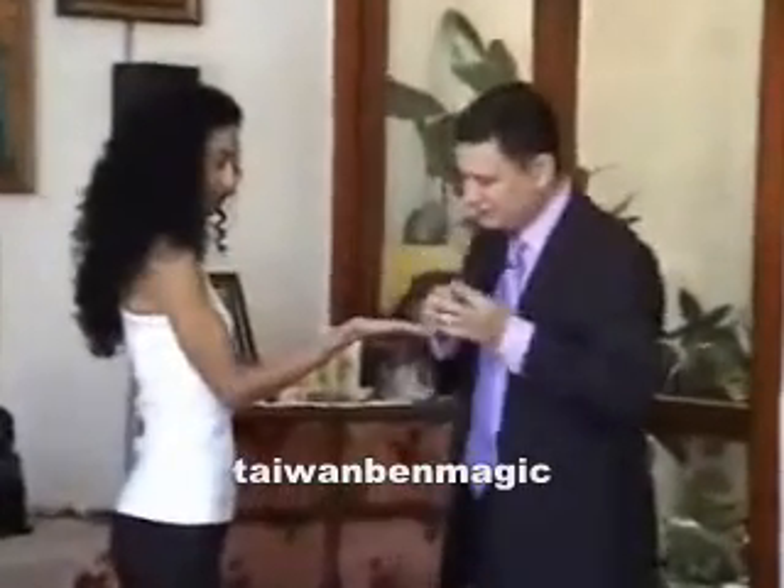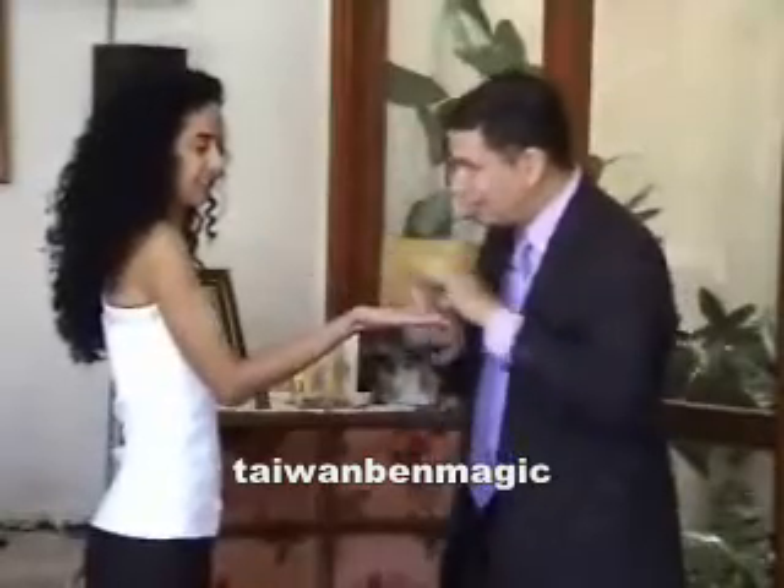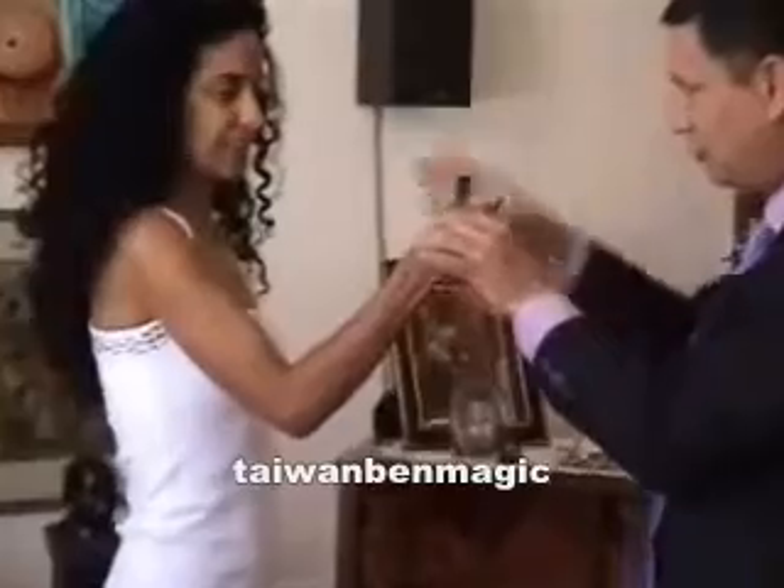We are going to try to do something. Can you open your hand? Oh, this is a very nice lifeline. I'm going to put the spoon right here, all right? Close your hand. Very good.